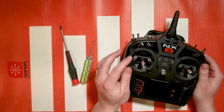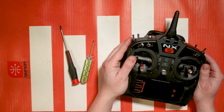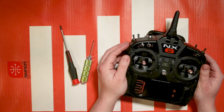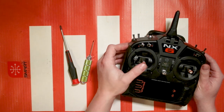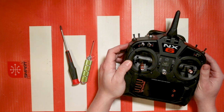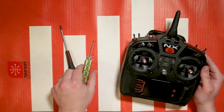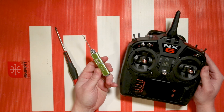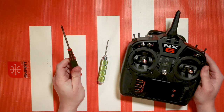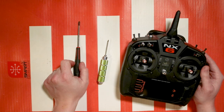We're going to go over how to change the lengths of the sticks if you choose, and then we're gonna go over in more detail how to adjust the spring tensions, the throttle ratchet tensions, and how to change the modes. The tools you're gonna need are a one and a half millimeter wrench for changing stick lengths, and a number one Phillips head screwdriver for changing the tensions and the modes.